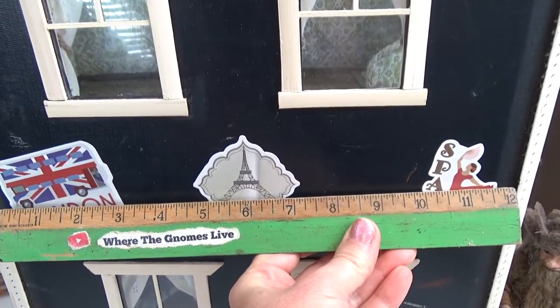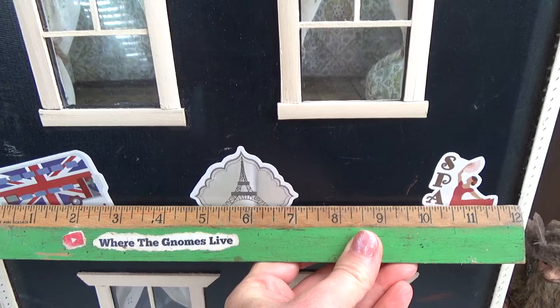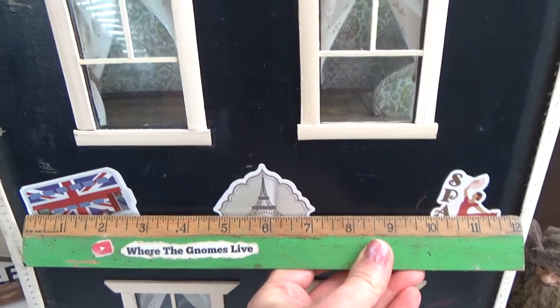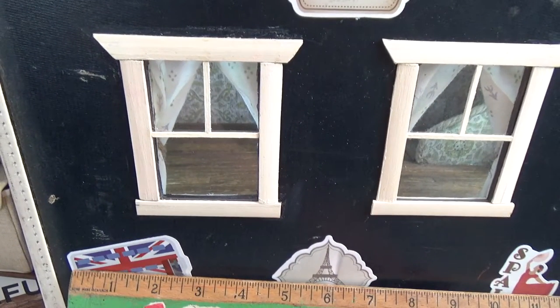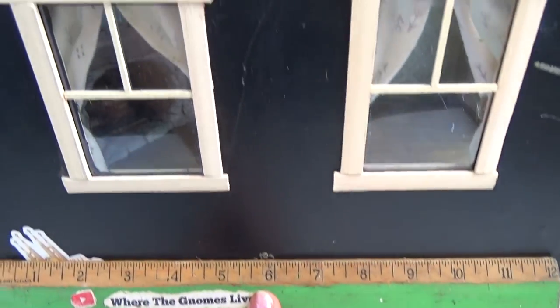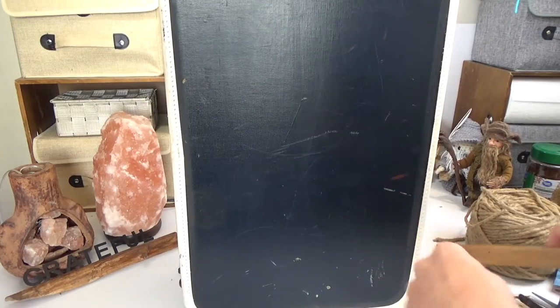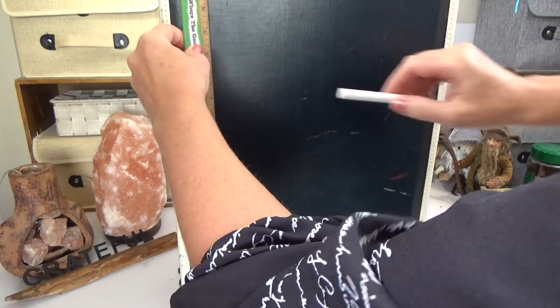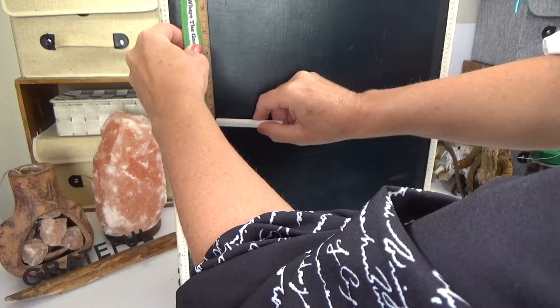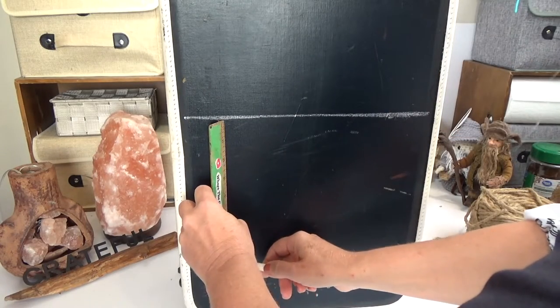My floor goes eight inches from the top of the case to the first floor, so I drew a line across the suitcase at eight inches. That gives me about two inches where the windows start, so I'm looking through the window and the floor line is below — that's how I came up with those measurements. Using white chalk and a ruler, I marked off where my floors are going to sit on the inside — eight inches from the top, and below that line another eight inches.